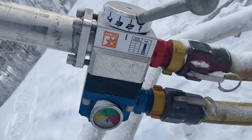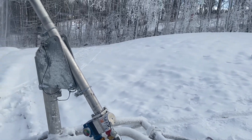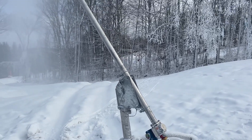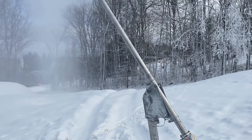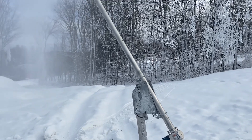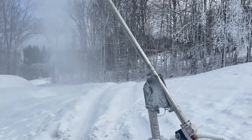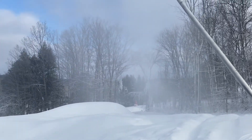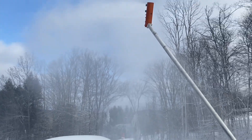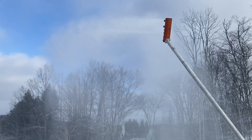You have a chart down here at the bottom, so depending on your temperature you go from one through five, cycling down. On your lowest setting you're going to have a lot of air for this particular gun, and as you move up you're going to increase your water and decrease your air. By the time you get to setting five there's very little air because you have a very cold temperature and a lot of water — that's where you really start to make your snow. This setup lets you keep the gun at efficient operation through a range of different temperatures.